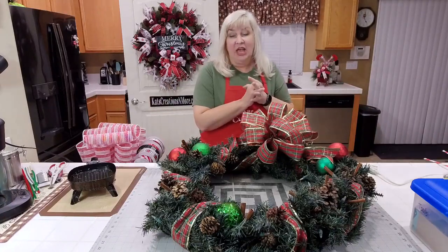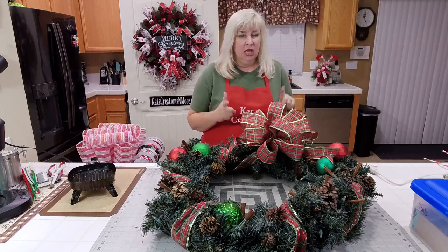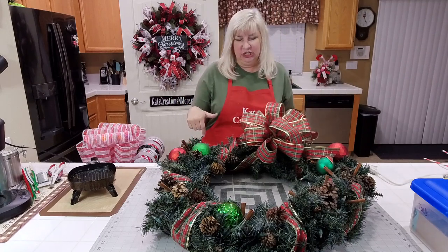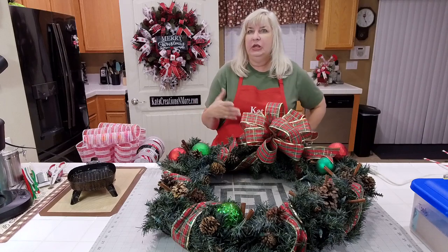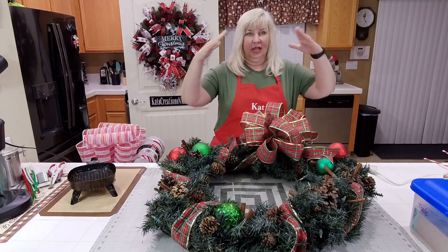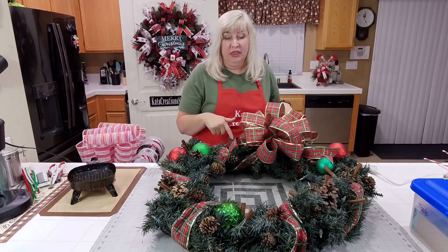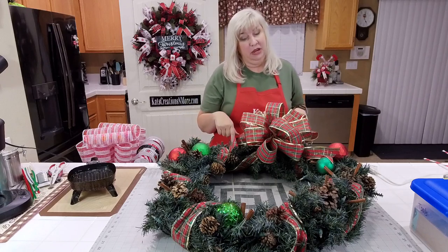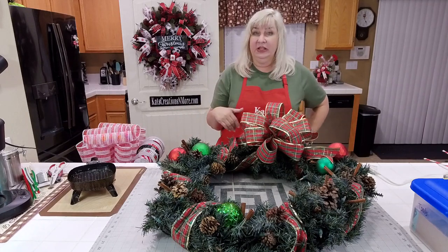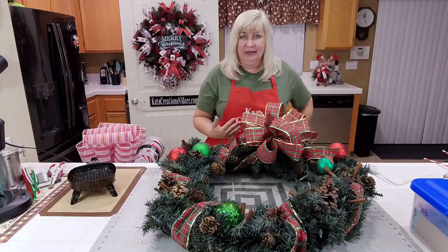Welcome to Couch Creations Live, where tonight I'm going to show you how to take an oversized wreath — this one's a 36-inch wreath that you would use outdoors, where it would reside above those little peaks. This wreath used to reside there for many years, but it needs a whole new look because it no longer fits with our outdoor decor and it's just hideous, let's be honest.